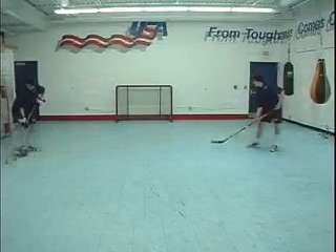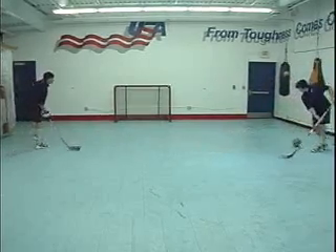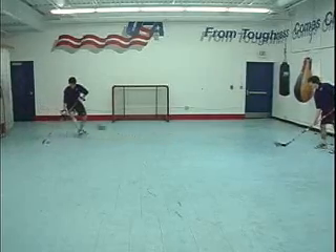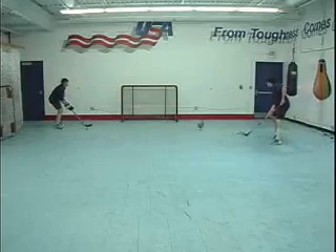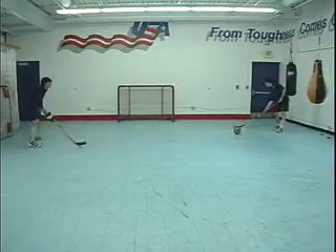Like in a complex game situation, the players are forced to utilize their hand skills while performing a dynamic maneuver with their lower body. Their attention must be focused on performing several tasks at once.